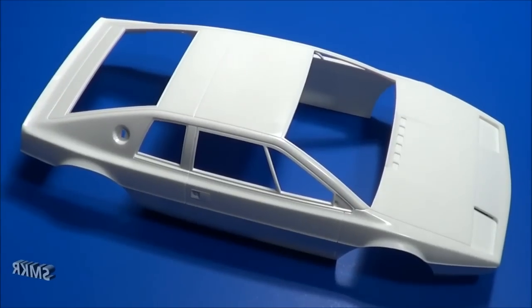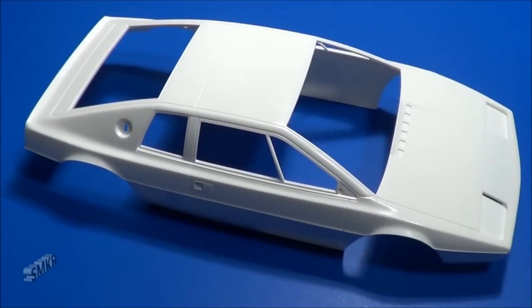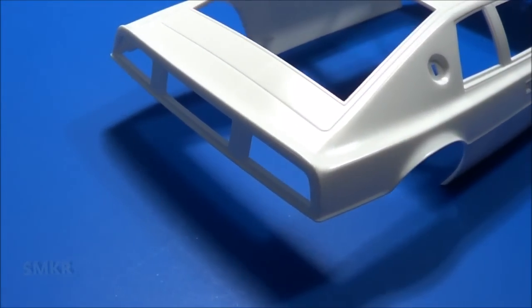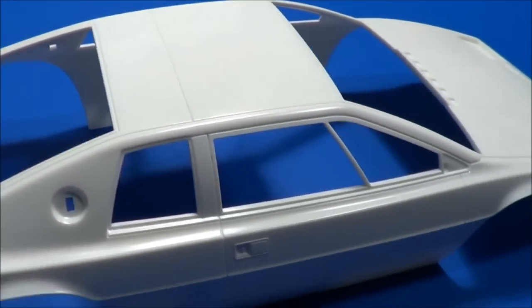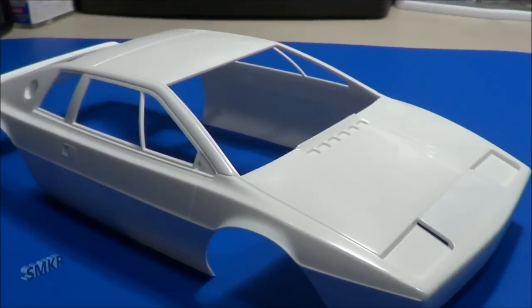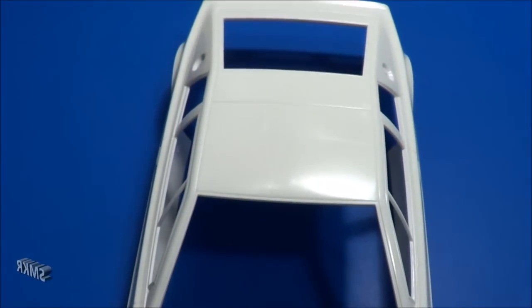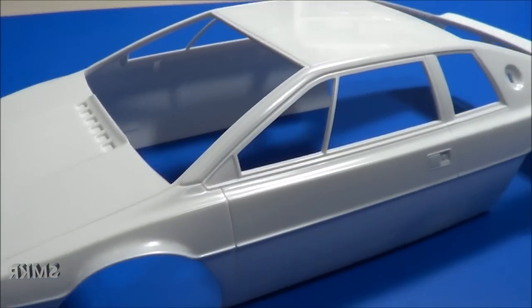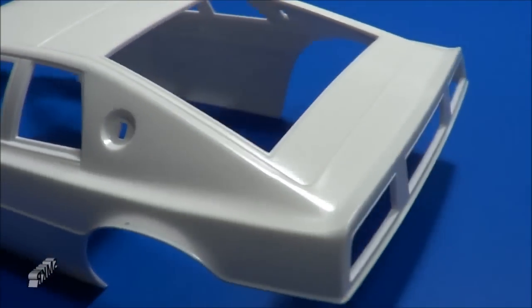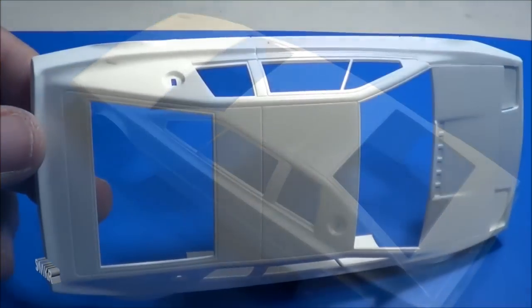And lastly we have the car body, which represents a '76 Lotus Esprit S1. There are 102 parts total with this kit. Makes for some nice lines. Side molding, door handles, window frames, fuel door, license plate opening, tail lights. Very nice.